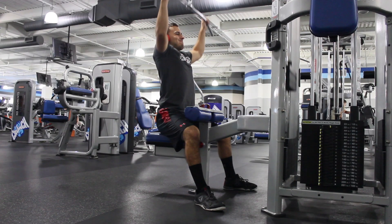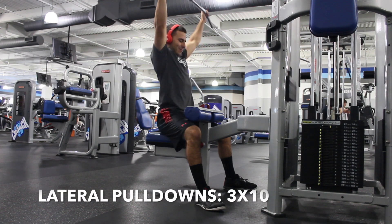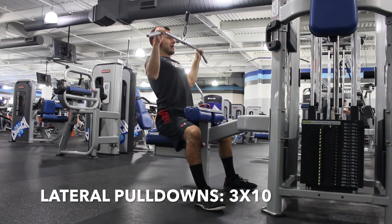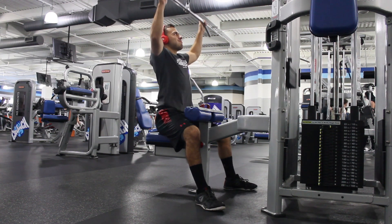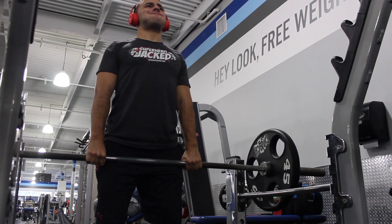Day one: back and traps — Tom Hardy's workout routine, session one. He has two sessions which he splits up between his day, so he'll go to the gym twice every day. Here's lateral pulldowns: three sets of ten. The next exercise is shrugs: three sets of ten.